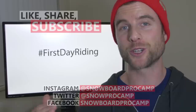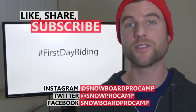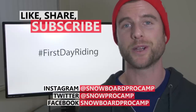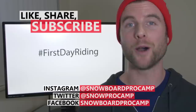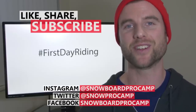So I hope this video will give you a good idea of what to expect on your first day of riding. Use the hashtag first day riding to connect with other people learning to snowboard and to share photos and videos of your experience. Remember to give this video a thumbs up if it helped you out. If you have any questions about these 10 skills, you can leave them in the comment section. Check out the beginner snowboard playlist for more tips. Thanks for watching and I'll see you in the next video.